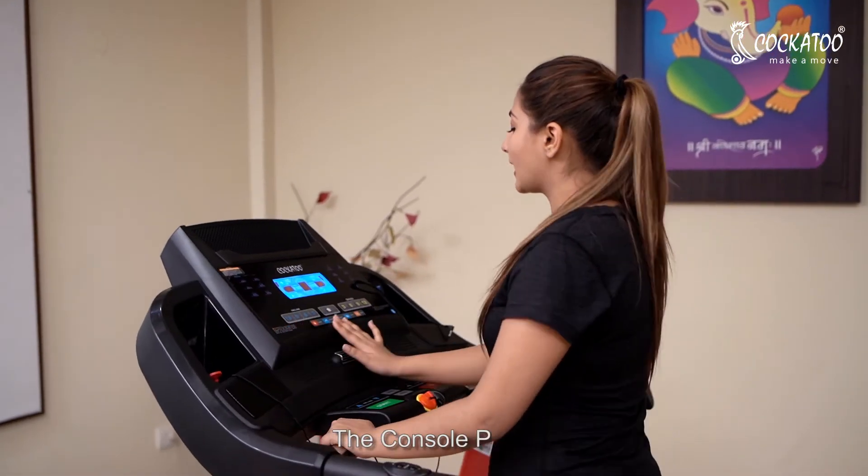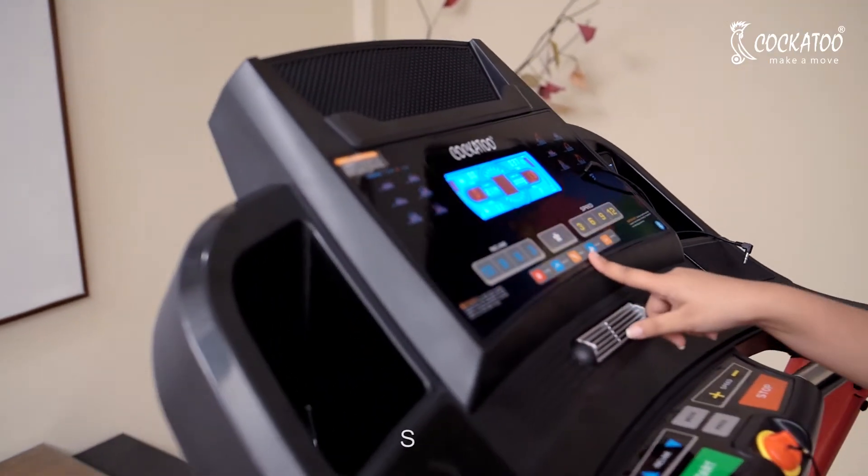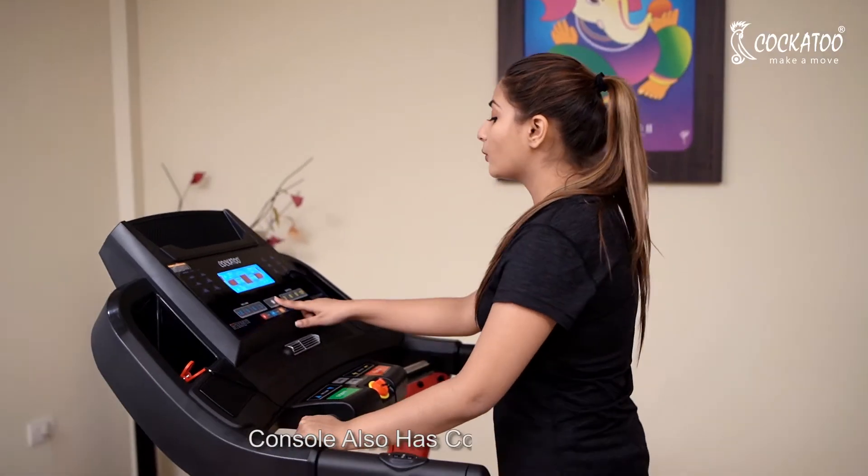The console panel shows you calorie, intensity, speed, incline, and manual mode. The console also has a cooling fan in it.